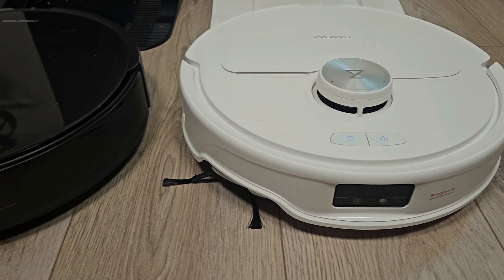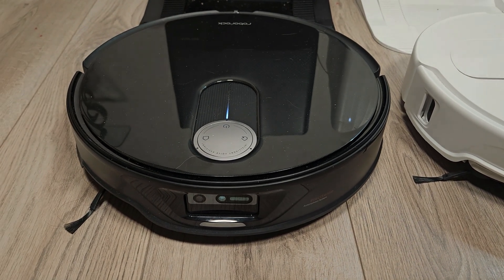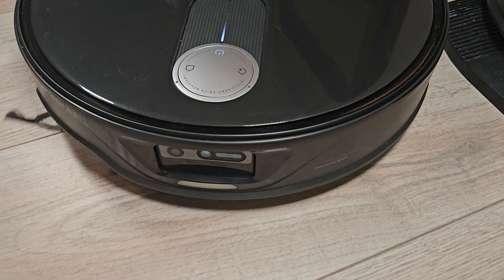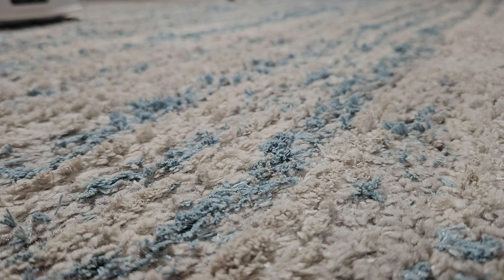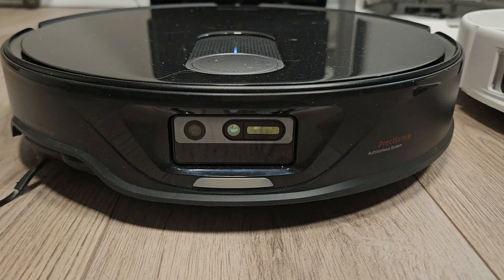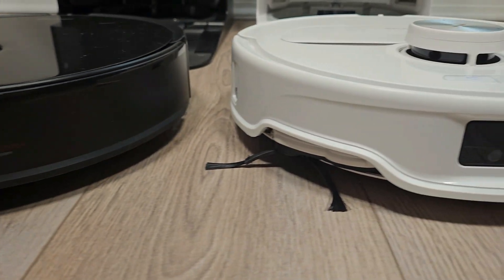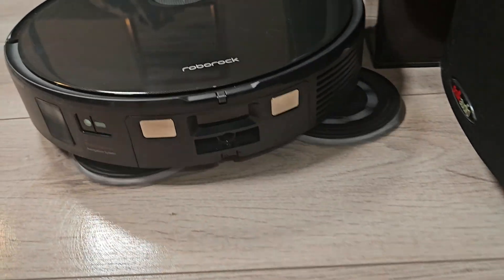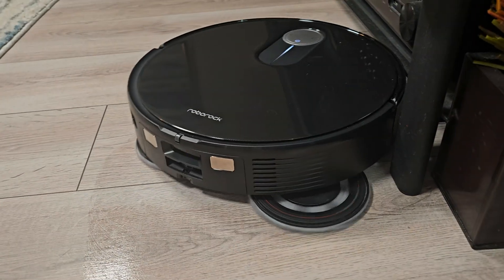So, which model should you choose — the Slim or the Master? If your home has mostly hard floors and you'd benefit from the low-profile design, I'd recommend the Slim due to its excellent hard floor pickup performance. However, if you have lots of carpet, you might prefer the Master, which performs better on carpeted surfaces. When it comes to object avoidance, neither model is perfect, but the Slim does a better job overall, especially with pet accidents. I personally didn't notice a significant difference with the smaller internal water tank, though my home is relatively small.